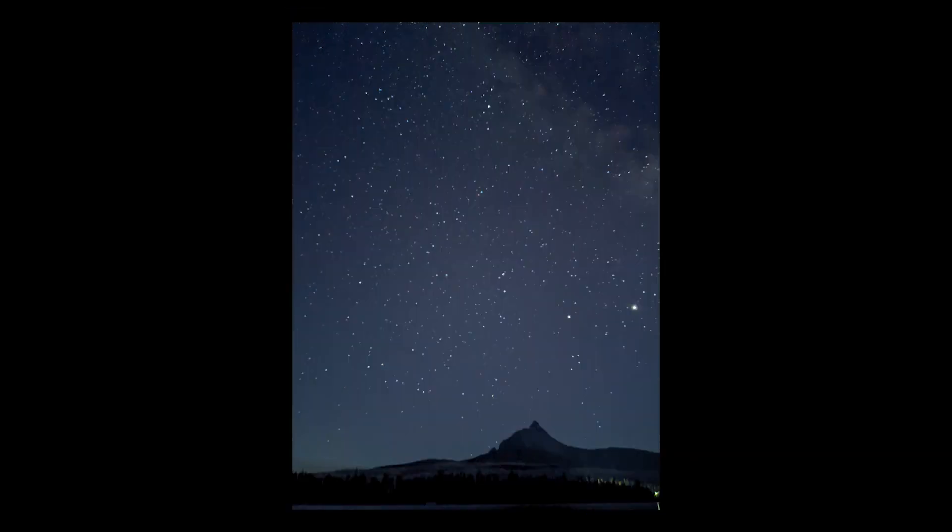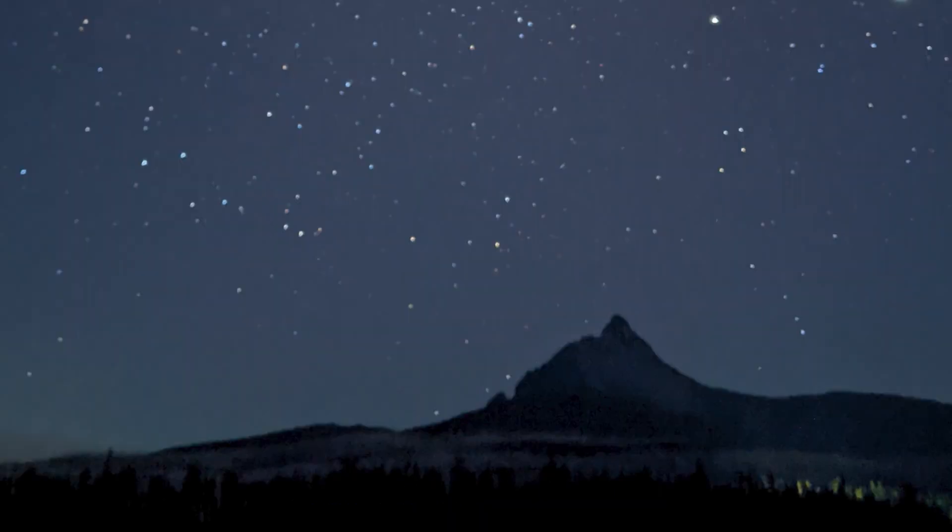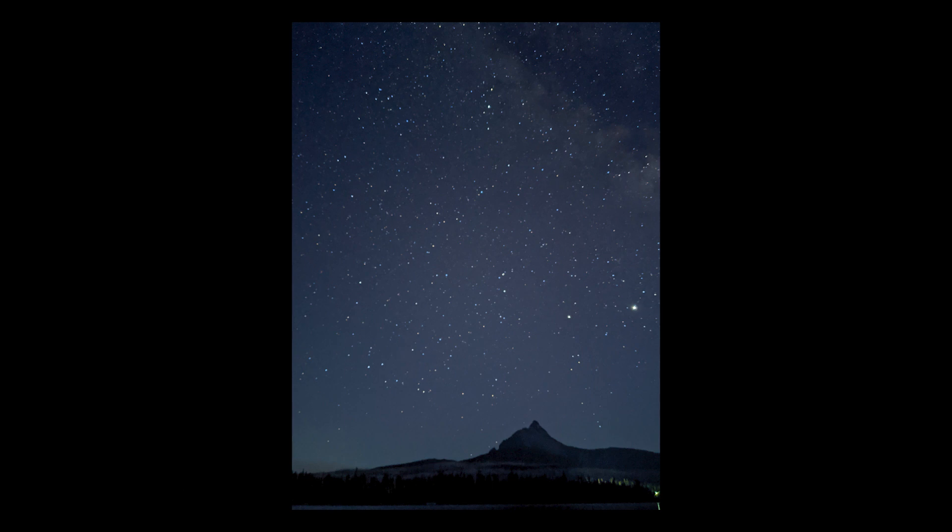Now let's move on to the second day of pictures. I figured out that you should not set any of the focus options — just leave it on default. And you can see the results are much better. I have an actual clear-looking picture. As you can see, we have a mountain in the background, it's a tiny bit out of focus, but most of the shot is actually pretty nice. You can see the Milky Way pretty nicely in the top corner.